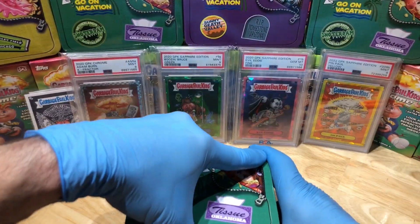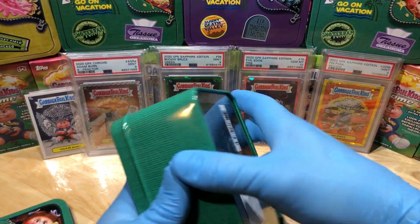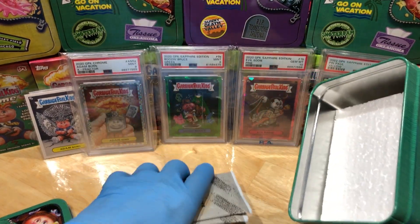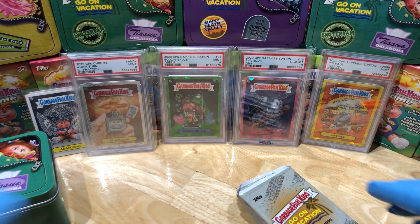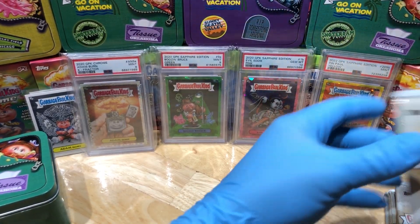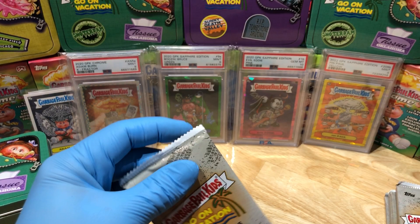Alright, alright, alright — come on, give us something epic! We're owed something good, I'm feeling it. Alright, here we go — pack number one!